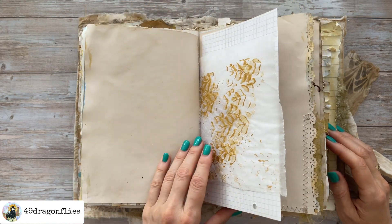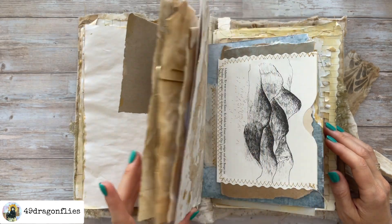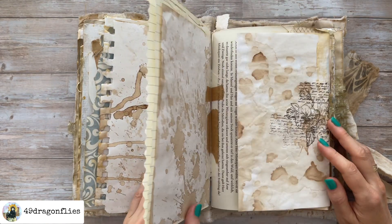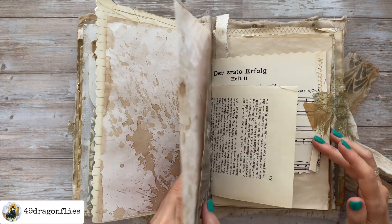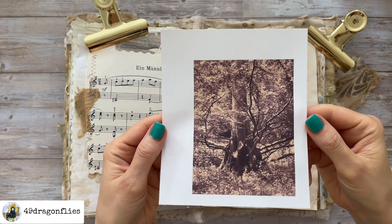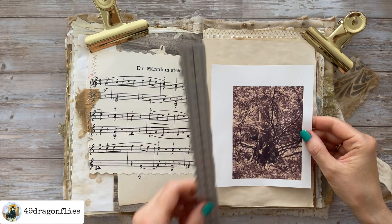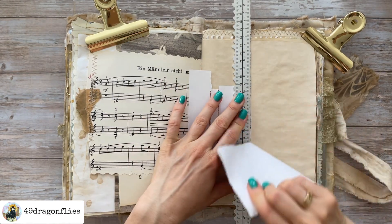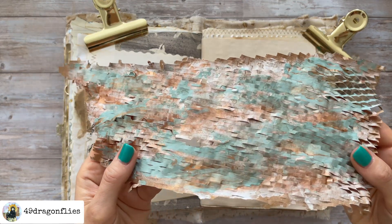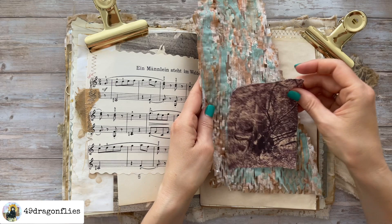I am still continuing to work in this beautiful handmade journal by Nadia. Her link to her Instagram is listed below in the description box in case you want such a beautiful journal that I have bought from her. I am looking for the page I want to work on, which was this one. For this page I wanted to include a photo I have already edited — a photo of my favorite tree in the botanical garden, which is in walking distance from my flat. I kind of wanted to honor this tree because I love it so much. It looks so cool.